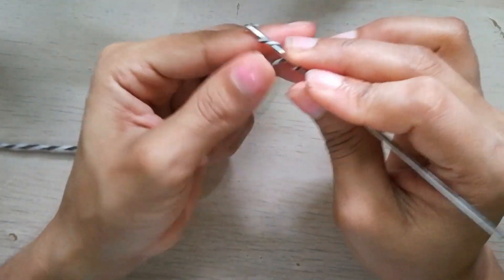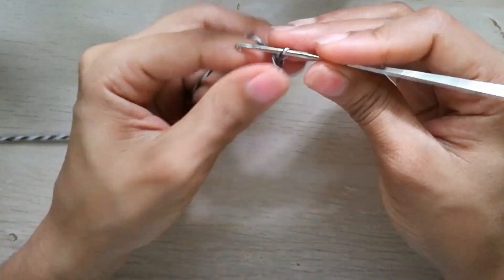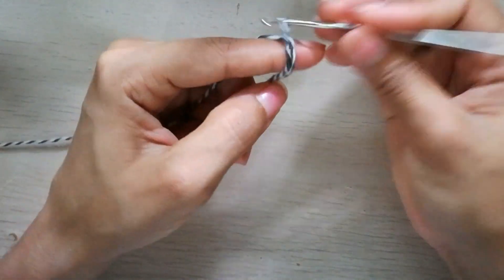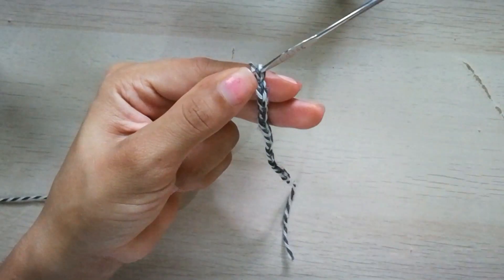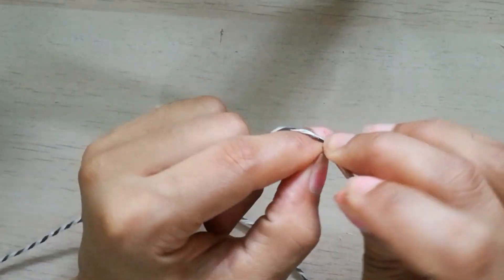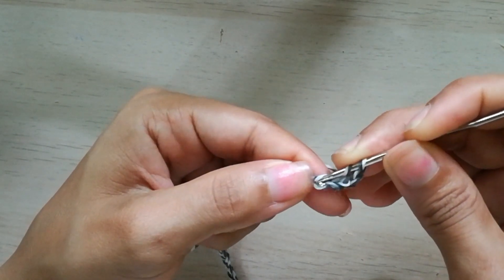Voy a hacer 31 cadenas. Hago un nudo bien reforzado y la cadenita la voy a hacer un poco floja, no muy apretada, para que la primera hilera de puntos altos me sea más fácil hacer cada punto. Y así voy a continuar hasta tener 31. Aquí tengo las 31 cadenitas. Voy a pisar la última cadena y voy a subir tres cadenitas: 1, 2 y 3. Tomo lazada y en esa cadena que dejé pisada, voy a hacer un punto alto.